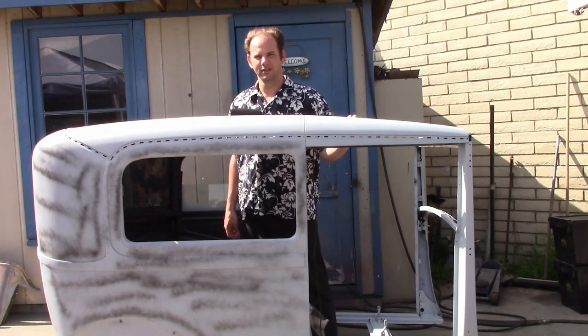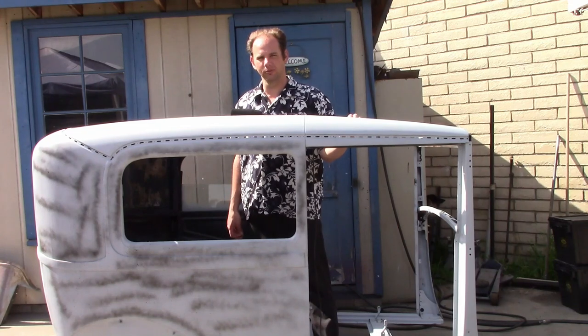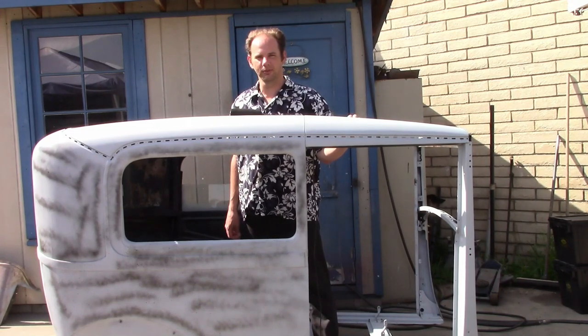Hello audience. In this video we're going to finish taking the body apart, or as far apart as we're going to get it, make any repairs on it needed, and start prepping it for paint.